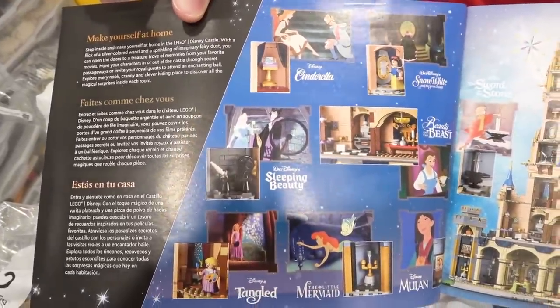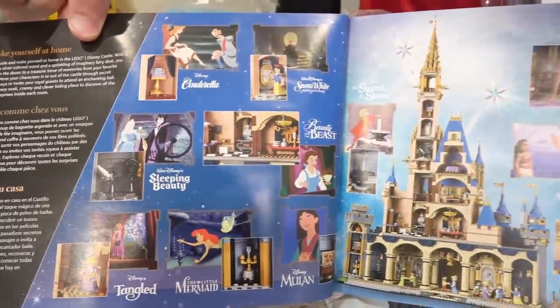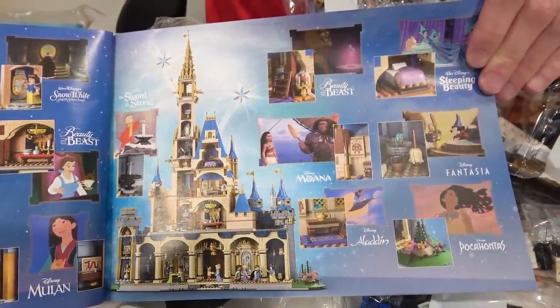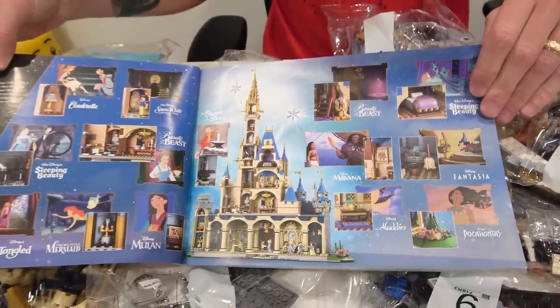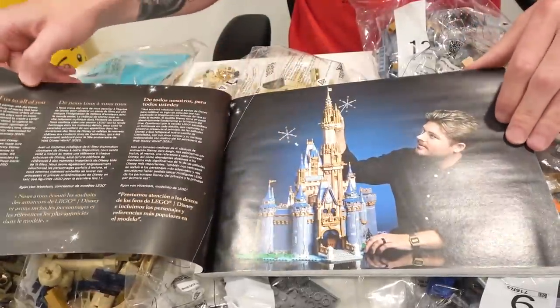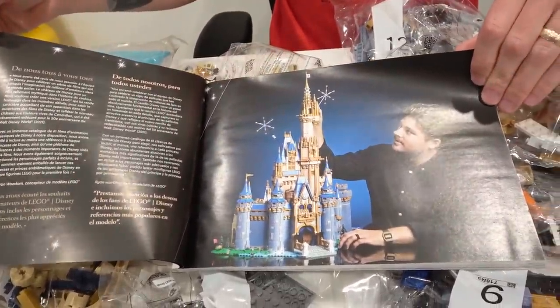The beautiful castle with the new colors, and then it goes over all the easter eggs of the set as well, because there are all sorts of references from the last hundred years of Disney. Pretty sure this castle came out for the 100th anniversary. And then you can of course meet the designer.